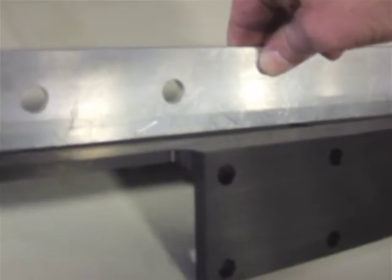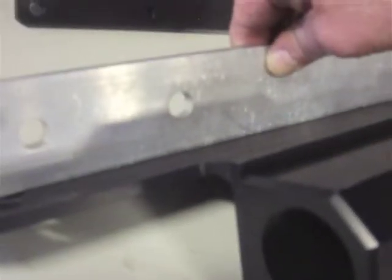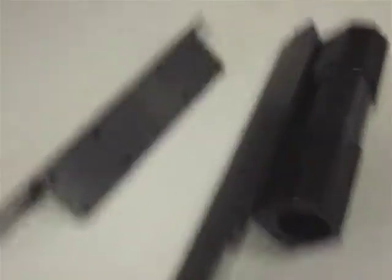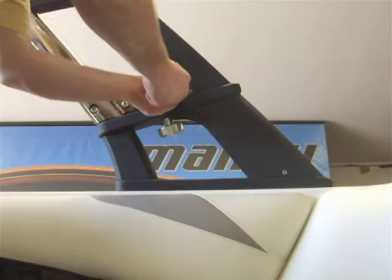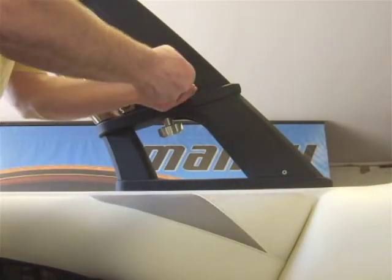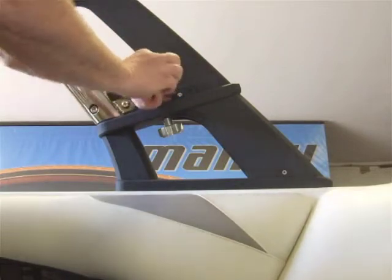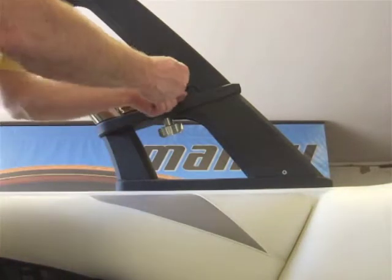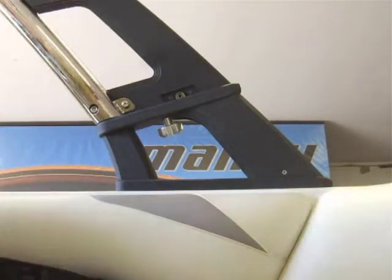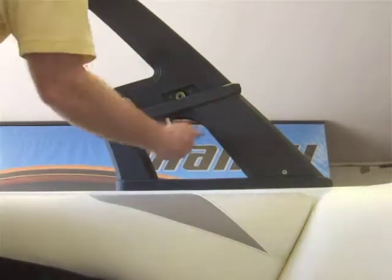Once you verify that you either have a VLX or a standard, you can proceed to install it. In this video, I am going to show you how to install the base plate by folding the tower. If you have two or even three people, I highly recommend that you leave the tower in the upright position and simply lift it up and put it back down complete.